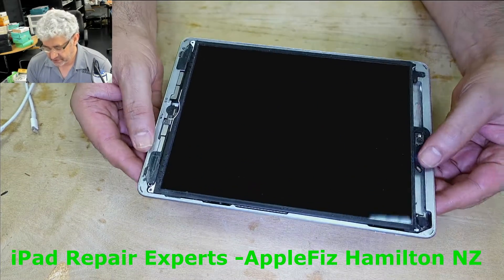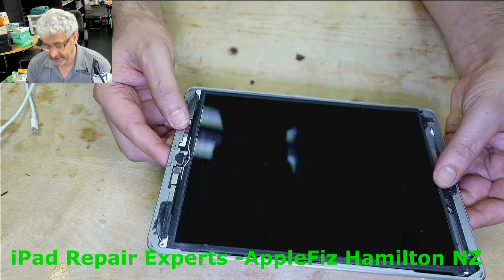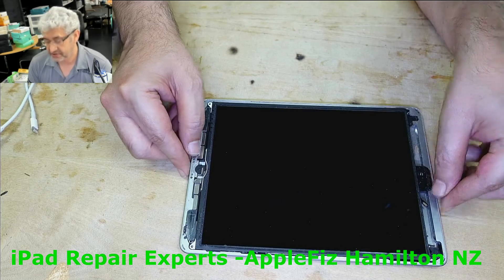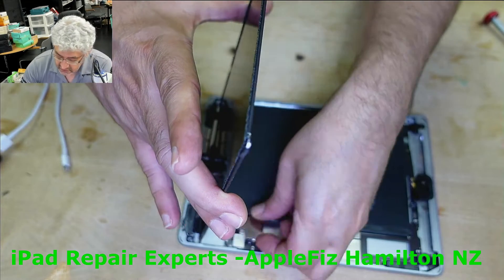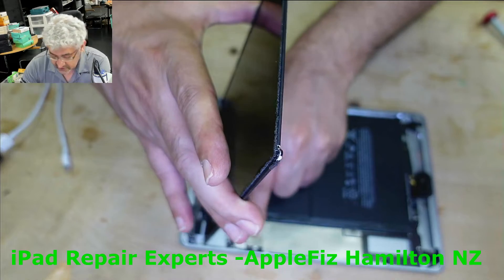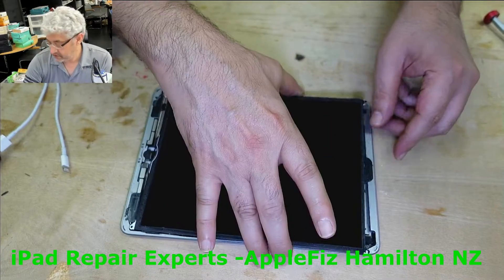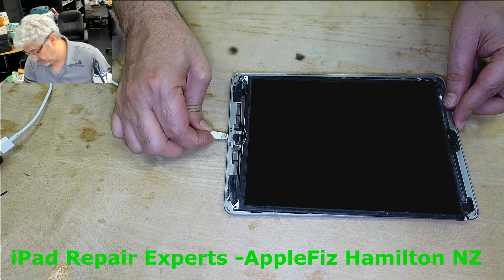Hello guys, so I will be working on this iPad — I think 7th generation — and the problem it came in with from another repair shop is it only stays on one percent charge, it doesn't go beyond one percent. So let's put this properly and the battery connector is already screwed there. Let's try charging it and see what we find out.